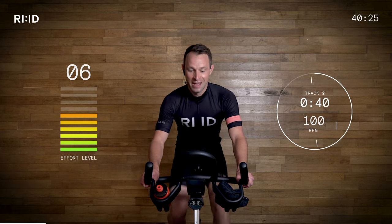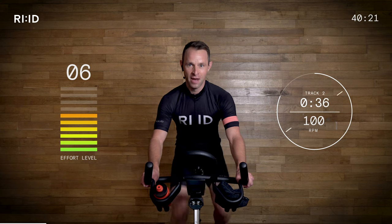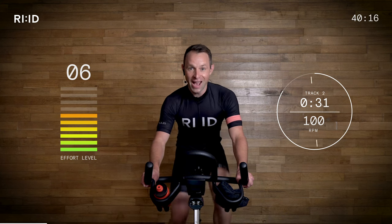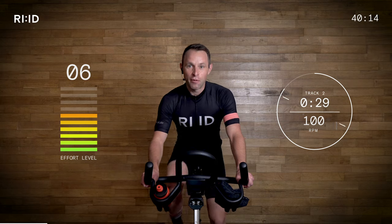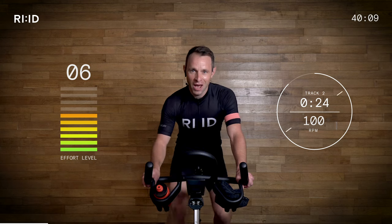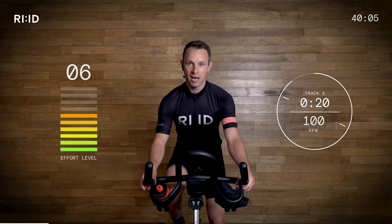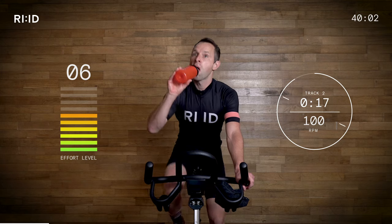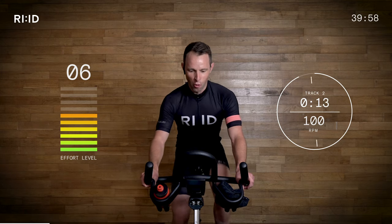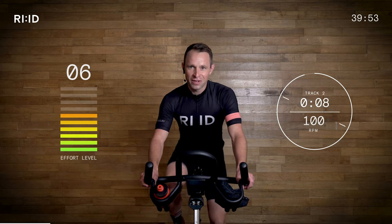Good — 40 seconds. Bang on 100, 101 RPM, tapping away. We've got a mini climb coming up next. So be ready — we're going to drop that 100 cadence down, and get those legs used to the intensity of a climb. 20 seconds. Take a drink on board if you need one. Getting warm in here already, and we're only at the beginning of our journey. The intervals have not even started.